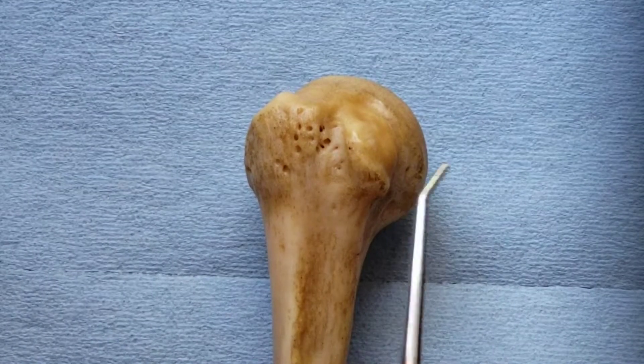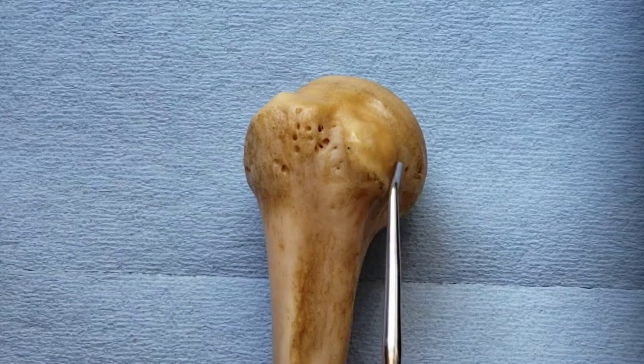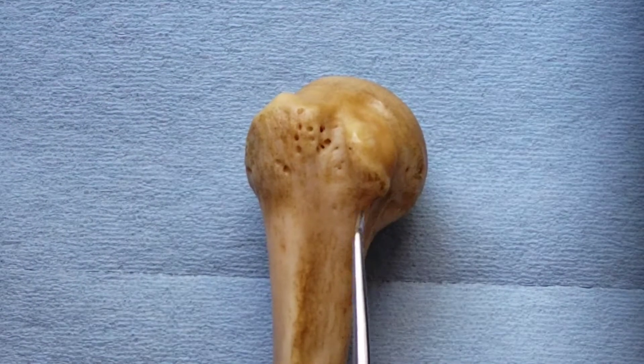Starting off with the tubercles, this is the lesser tubercle. The subscapularis, one of the rotator cuff muscles, attaches to the lesser tubercle.